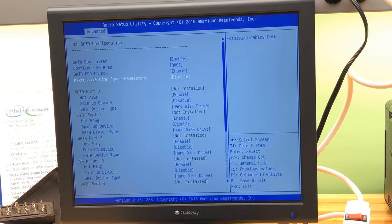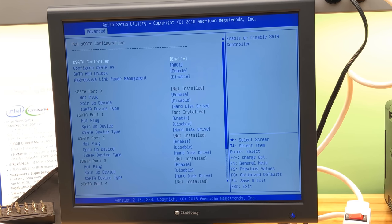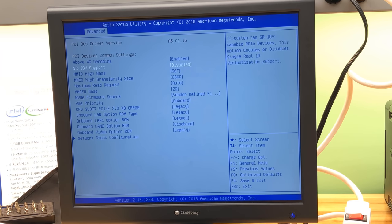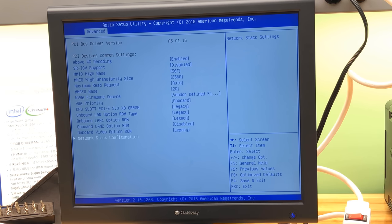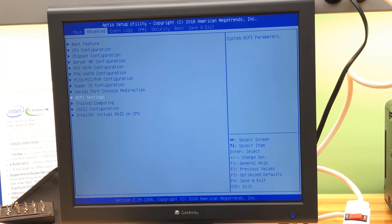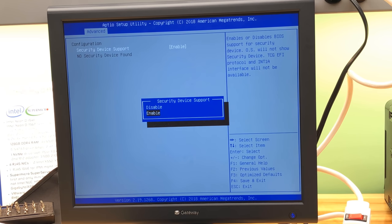It doesn't physically have that many SATA ports but it's capable of them — interesting. SSATA controller shows zero to five, so six of those as well. For video: you can do off-board or on-board; I'm doing onboard video which you're looking at. Network stack: you can turn off iPXE if you want. Secure device is enabled by default but no TPM found — no security device found, interesting.